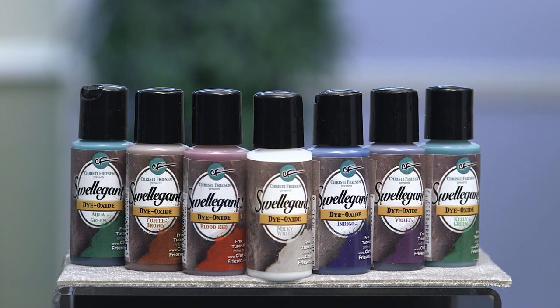This is a fabulous little product, and there are 13 of them, so you can have all kinds of groovy colors. It works with the other things in the Swellegant line. If you're unfamiliar with what I'm talking about, right here on Fire Mountain Gems there are other videos about Swellegant metal coatings, Swellegant patinas, some basics on using it, some projects — there's a lot of things. So go take a look at those, familiarize yourself, and then come back because I want to tell you specifically about dyes.